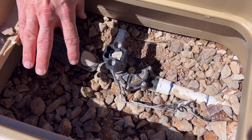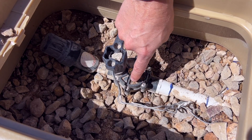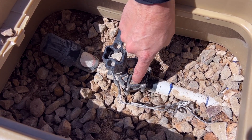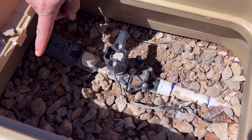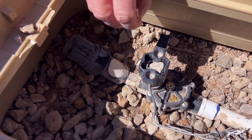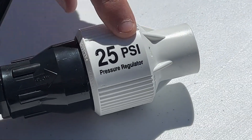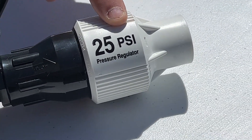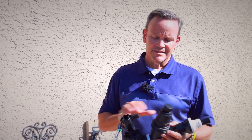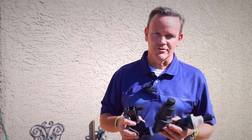A little background on why this is needed: there are three components to this setup. The first is your valve, which turns the water on and off throughout your irrigation system. We then have a filter, which stops debris from going in and clogging each of the drip heads. We then have a pressure regulator, which keeps the pressure down so that those heads don't get popped off. All three of these components are required in a conversion done under our program.